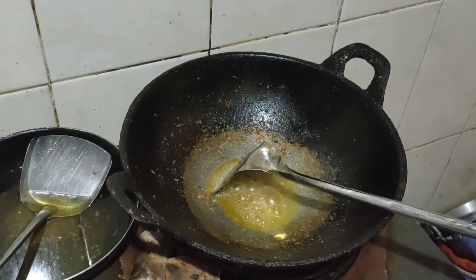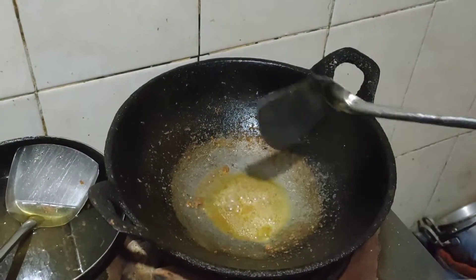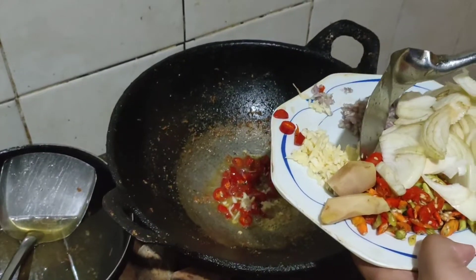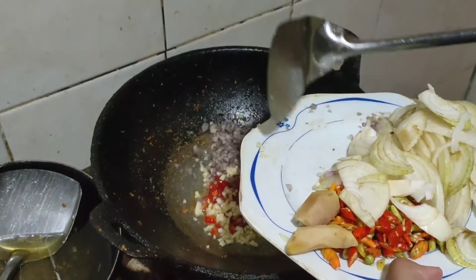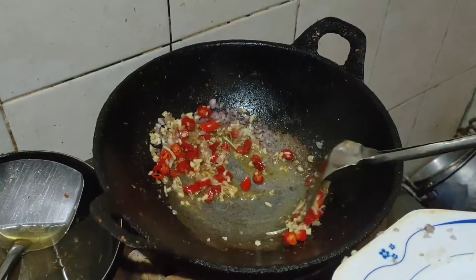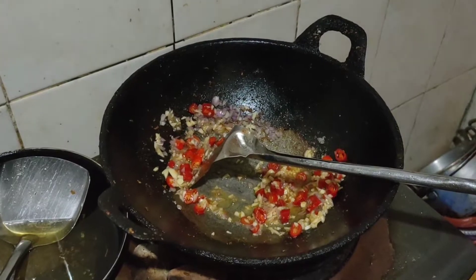Kecilkan kompor ya guys biar gak angus. Setelah mentega sudah panas, baru masukkan cabai besar perlahan-lahan. Semua bumbu dimasukkan, kecuali yang ditinggal adalah bawang bombay, cabai rawit, dan jahe.